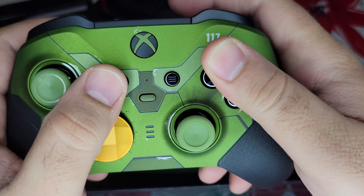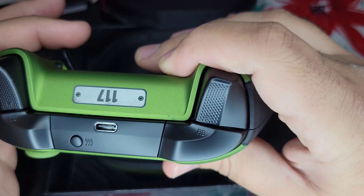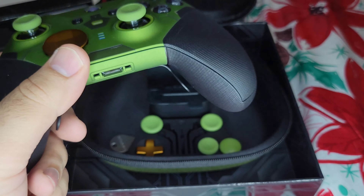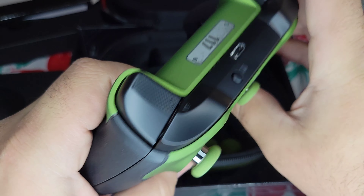The buttons feel a little more high quality, especially the Xbox button — it's really tight, it's not loose. And the design of this controller is really nice generally, without any special edition. But this is the first special limited edition they made, and overall I'm pretty pleased with it.